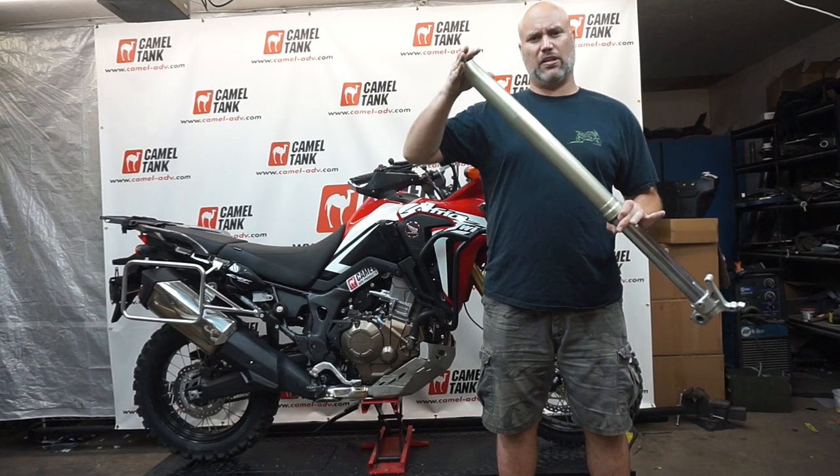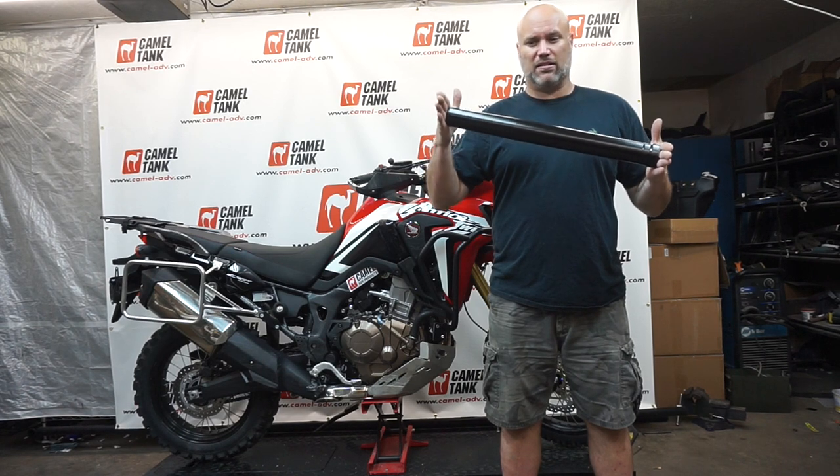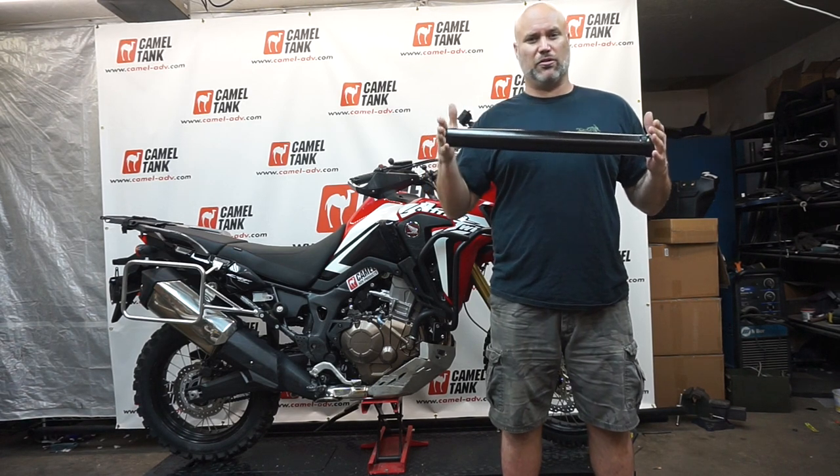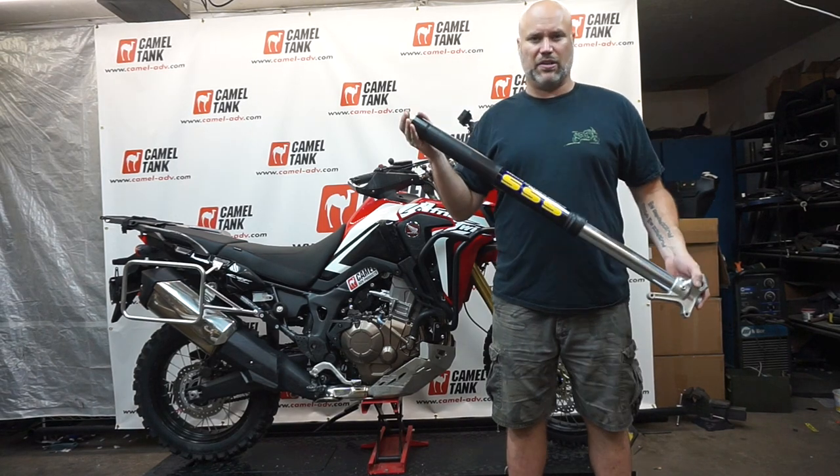We stripped our forks down and took the upper tubes in to get them anodized. We got our fork tubes back in black, and we stopped by the tuners and sat around with them while they assembled everything. They turned out awesome.